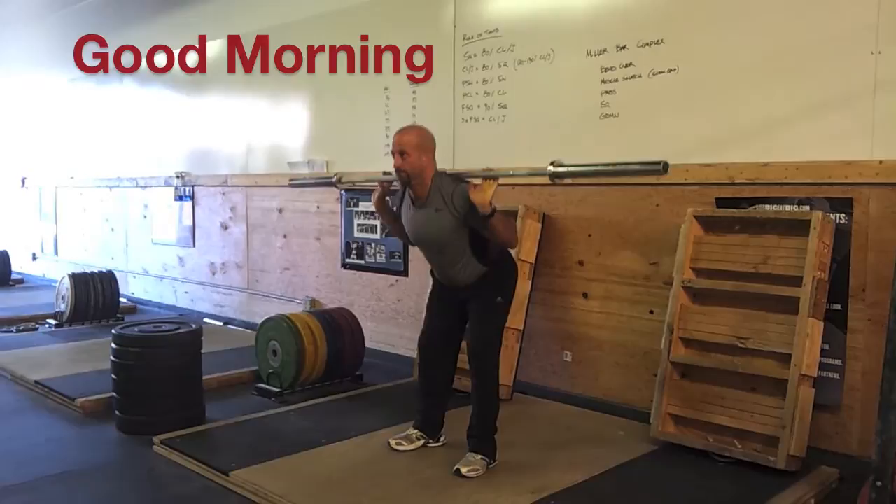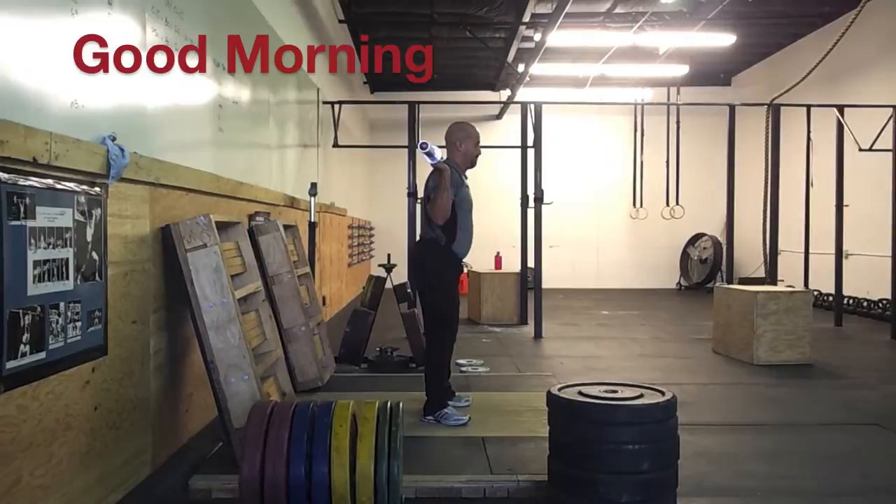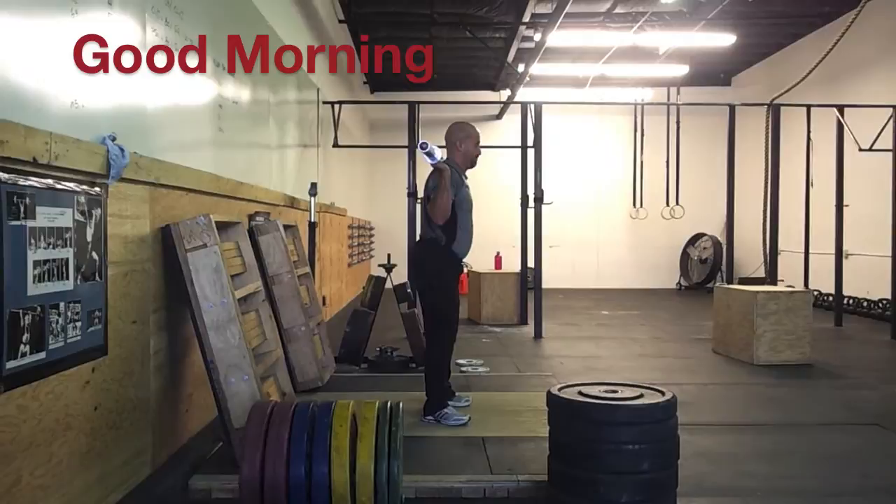Good morning exercise. Keeping your feet flat on the floor, there's a little bend in the knee. What's important is not to continue flexing at the knee, but have all of the movement hinging from your hip. The hip must go back in order to counterbalance the load on your shoulders and your torso moving forward. You should feel this in your hamstrings.